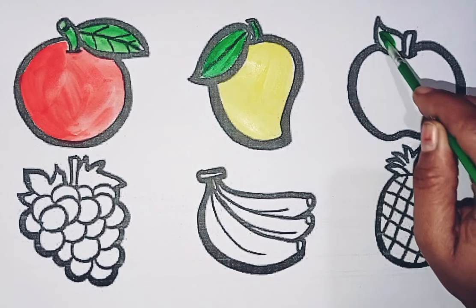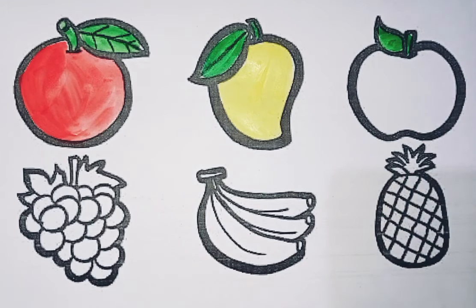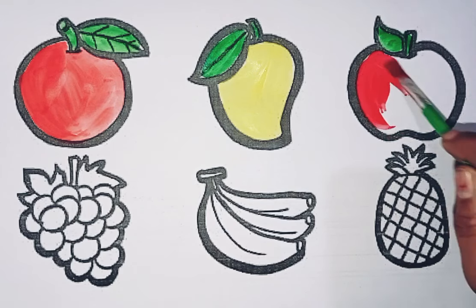A, B, C, D, E, F, G, H, I, J, K, L, M, N, O, P, Q, R, S, T, U, V, W, X, Y,